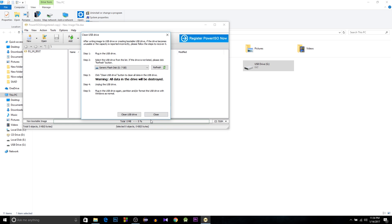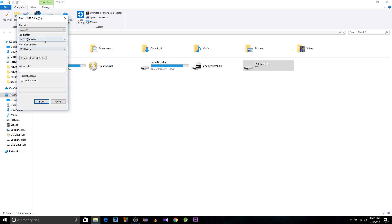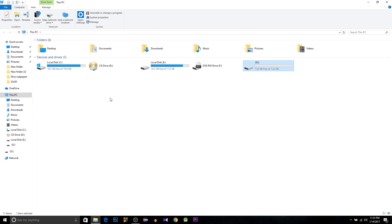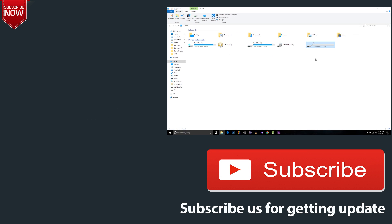After cleaning, format your USB — hit the Format button, select NTFS or FAT, hit Start, then OK. The format is complete and you can use your USB again. That's it for today! If you have any questions, leave a comment below and I'll try to answer. If you liked the video, don't forget to like and subscribe for more videos coming soon.